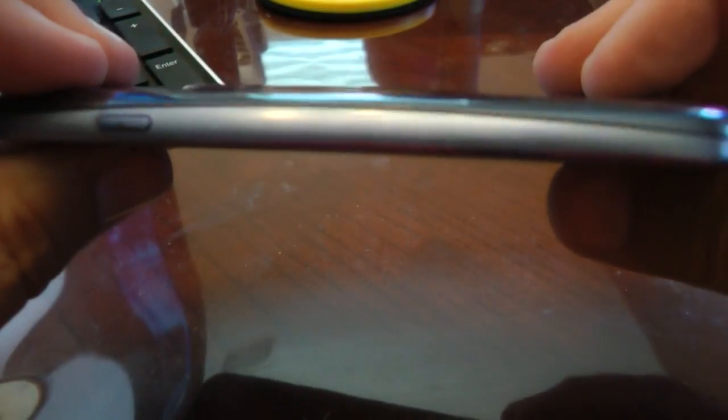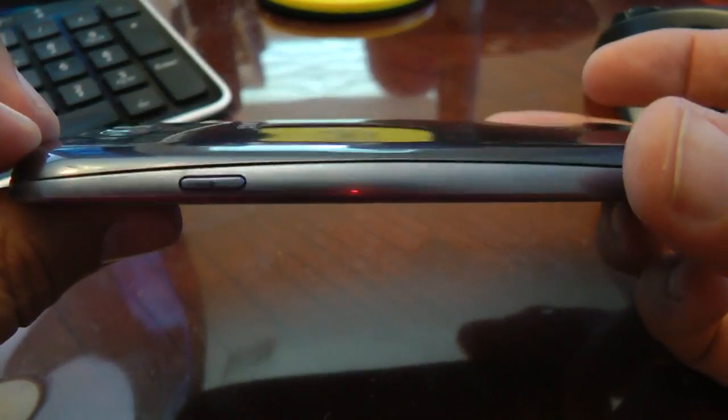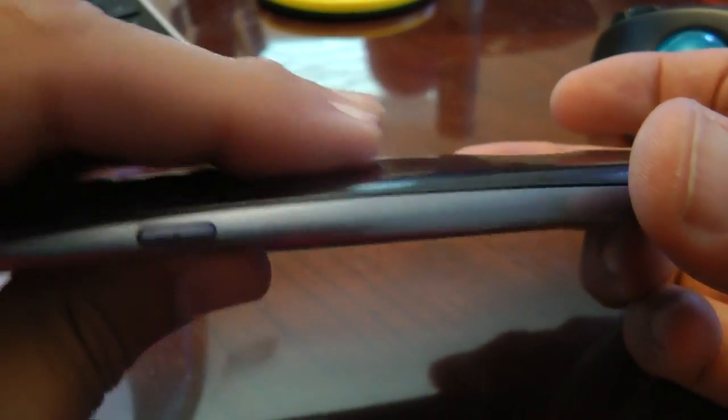As you can see, it has a nice fit. It does close. It is slightly bulging out here — you will feel the bulge, but it's nothing that will prevent you from fitting your phone in your favorite case.